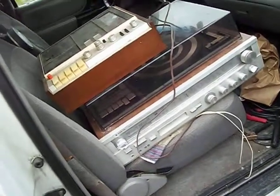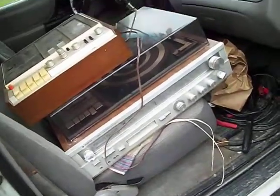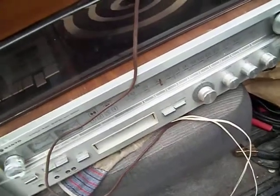Hello, there are some things that I find scrapping that I don't scrap — I'll try to sell on eBay. This is a vintage record player and it's got a cassette deck built in with an eight-track player.